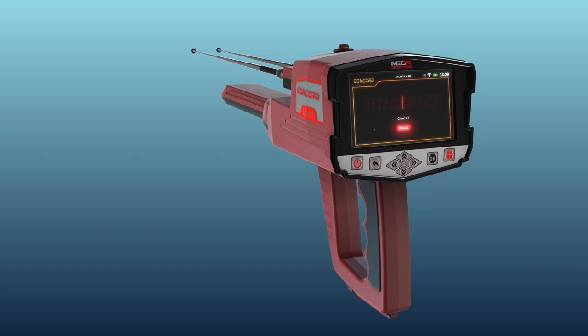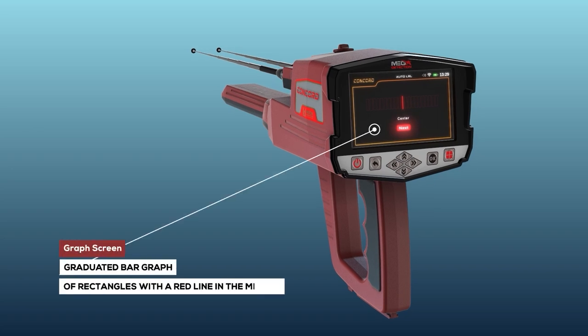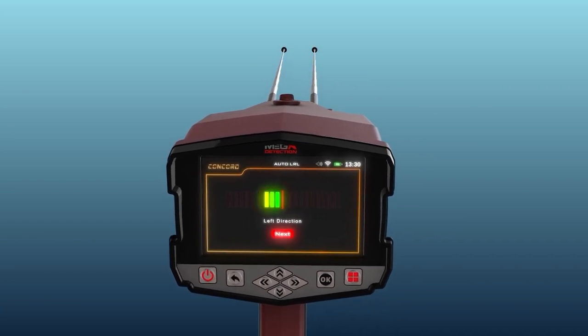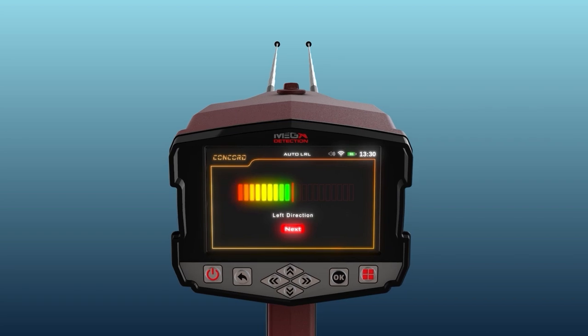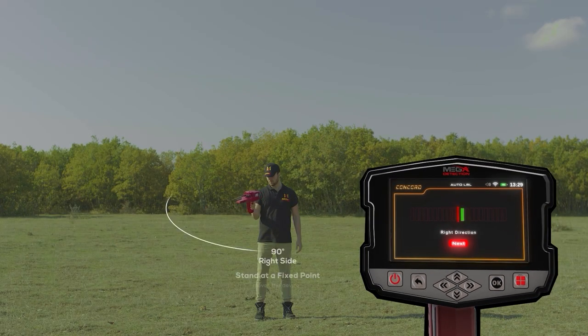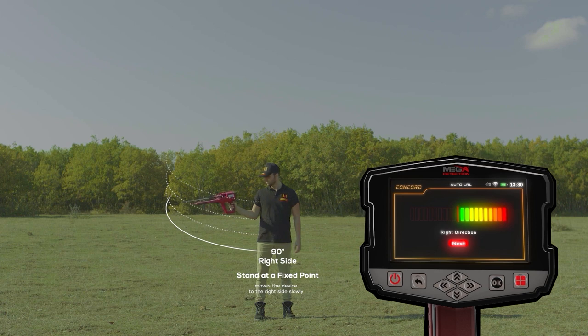When you press the OK button, a screen will appear showing a graduated bar graph made of rectangles with a red line in the middle. This red line is the center of the scanning process, or degree zero. The user directs the device to the front side, then moves it slowly from the center to the right side according to the indicator at a rate of 90 degrees. When reaching the far right, the user begins to return at the same speed from the far right back to the center.